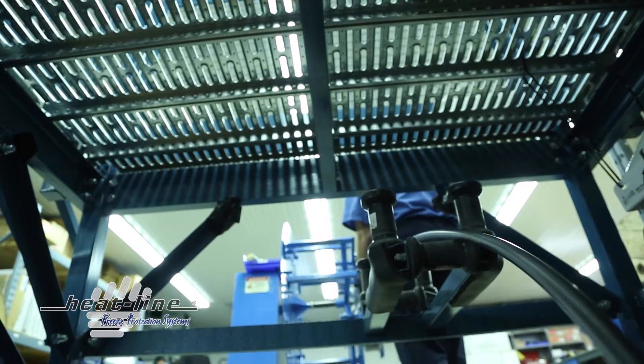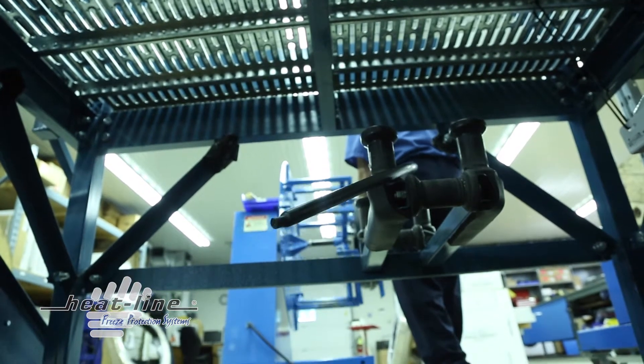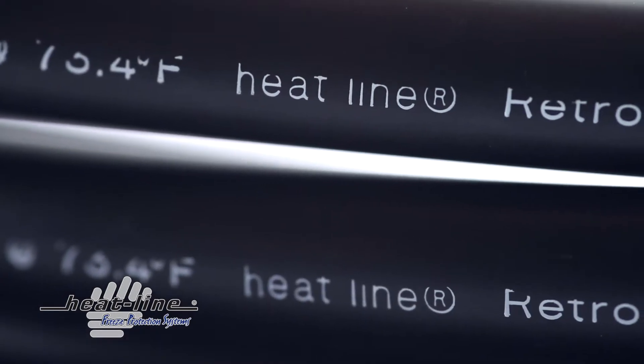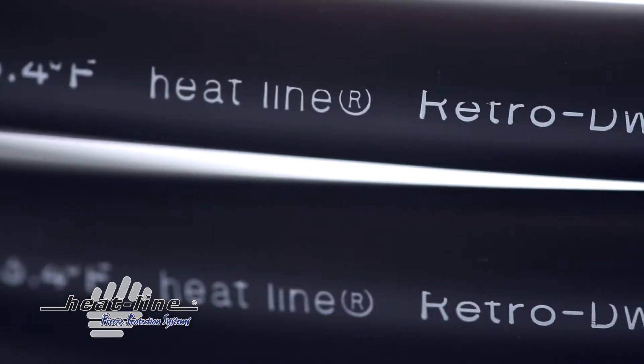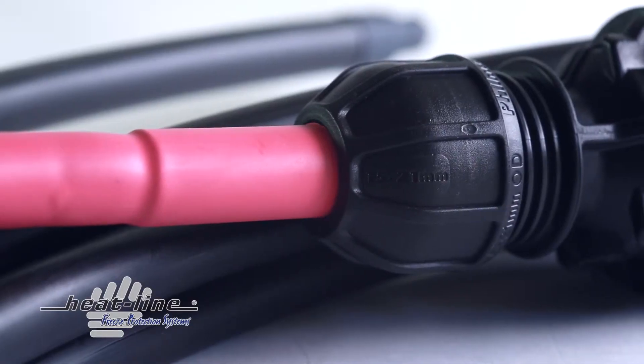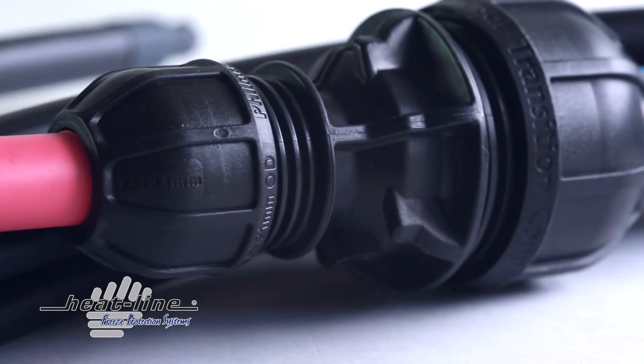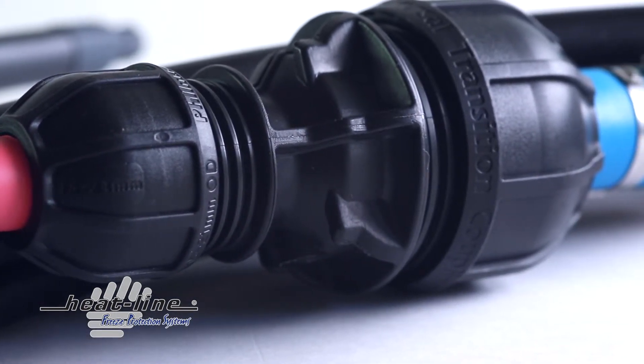The polyethylene pipe is then fusion sealed through a proprietary molding process to create a liquid tight and pressurized seal. In sewer and wastewater applications, having a heating cable system in direct contact with the liquids contained in the pipe is not a certified or approved solution. The high density polyethylene pipe provides a barrier from the fluids within the pipe while providing extremely efficient heat transfer.